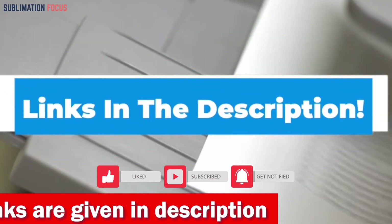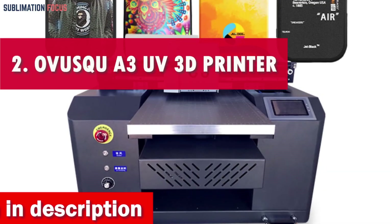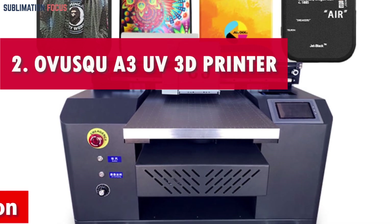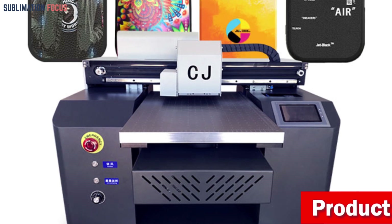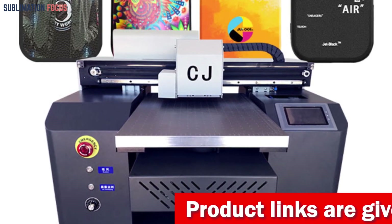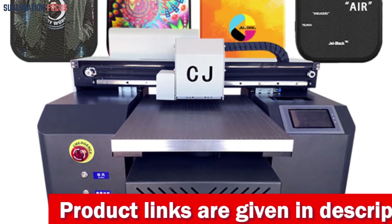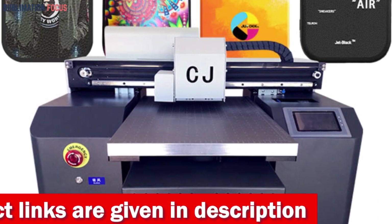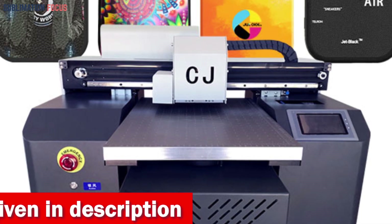Number two is the Obseku A3R 1390 UV 3D printer. If you've been searching for the perfect tool to transform your mobile cases into jaw-dropping works of art, then the A3R 1390 UV printer is the magic wand you've been looking for. This UV printer offers a wide range of material compatibility including plastics, wood, leather, and metal, making it compatible with virtually any mobile phone case you're planning to print on.